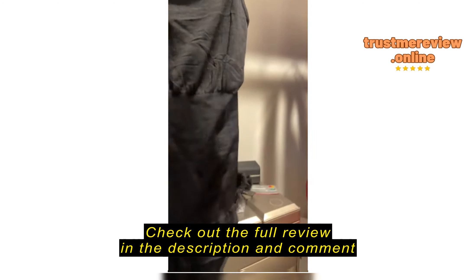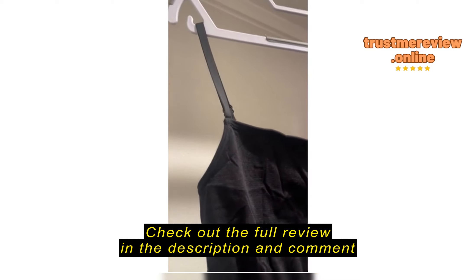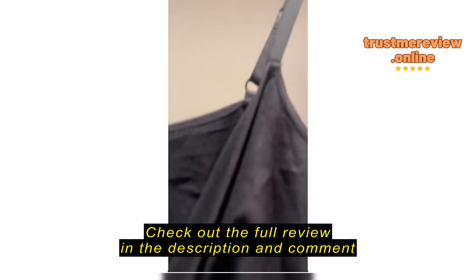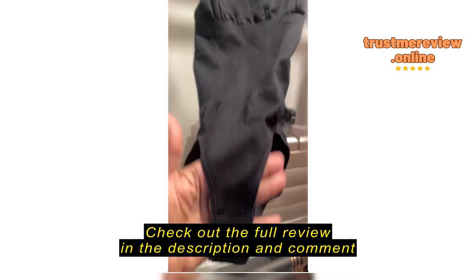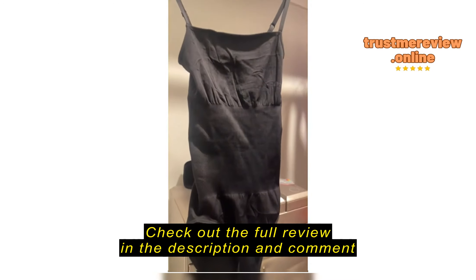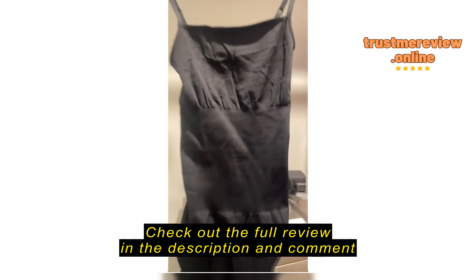It does have the tummy control area right here. I wouldn't say waist trainer — I would say tummy control. It has the bust area, very comfortable. The straps are a little on the thin side, more like a spaghetti strap, but that's fine. Then you have the tag inside, where you can see it's nylon and spandex. It has underneath here where you have the snap closure, and then this is the back area.